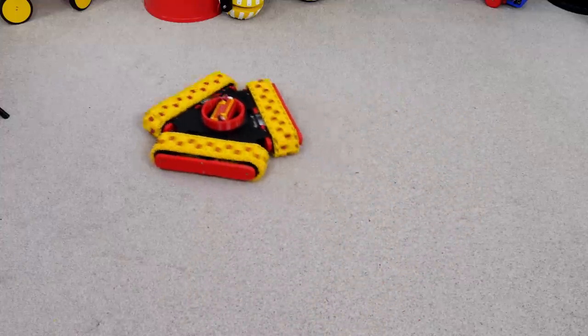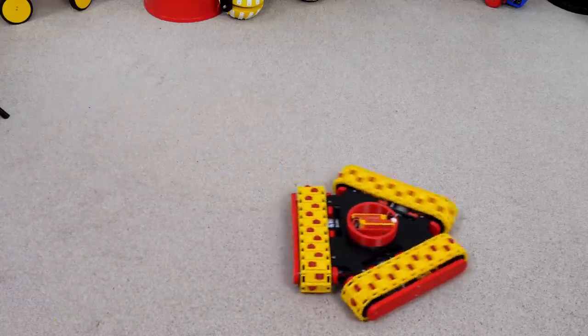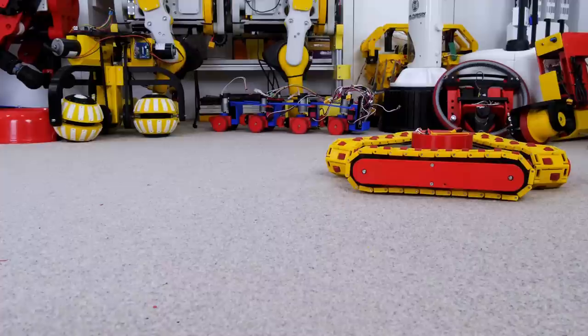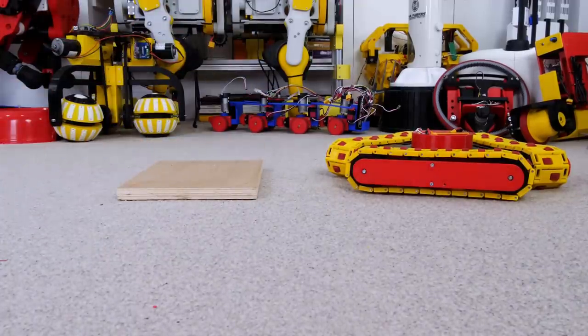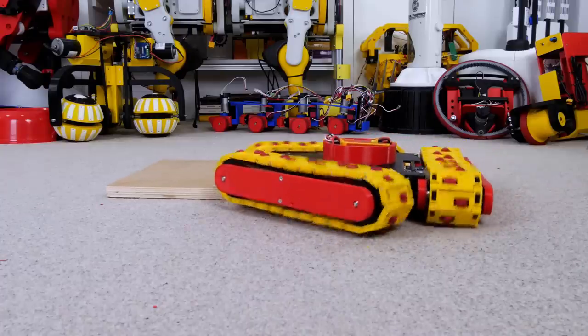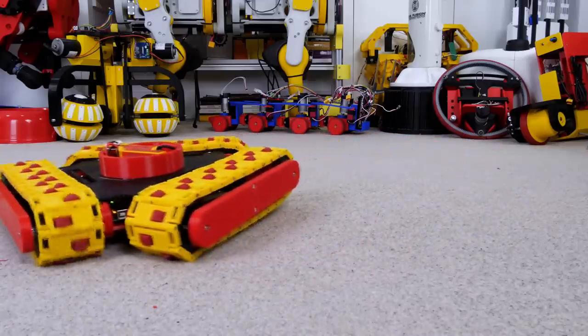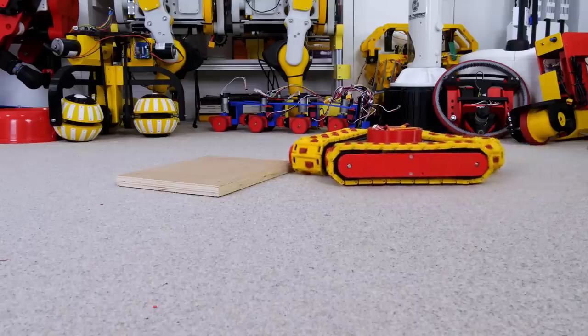It drives pretty well on carpet so I'm happy those little wheels on the tracks have got clearance. It's actually quite drivable and quite maneuverable. But we wanted something that would drive over obstacles, so I'm going to try this 12mm piece of plywood — which should be easy right? Well it appears that it's not very easy and no matter how I try I can't get both of those tracks to drive up over it.